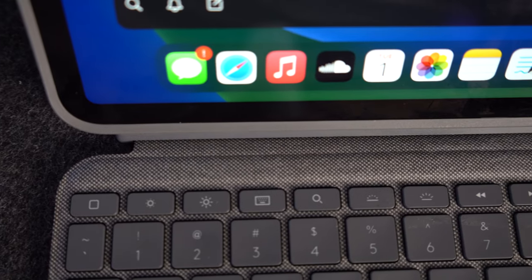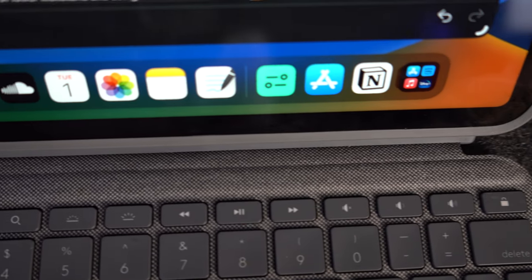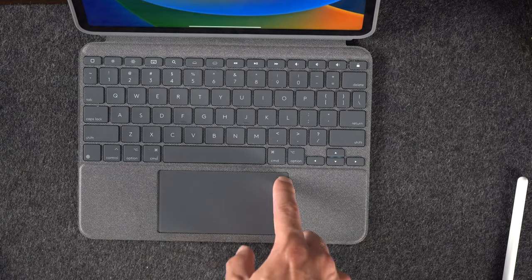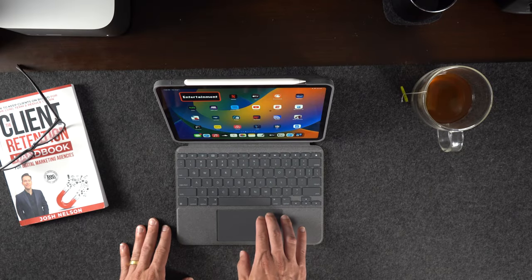It has a full row of iPadOS shortcut keys such as home, screen brightness, on-screen keyboard, search, key brightness, previous, play, pause, and next track, volume, control, and lock. Moving on to the trackpad, Logitech promotes it as a click-anywhere trackpad. I can confirm that this is definitely true. It is highly responsive with little pressure and the big size of the trackpad is similar to a laptop's.